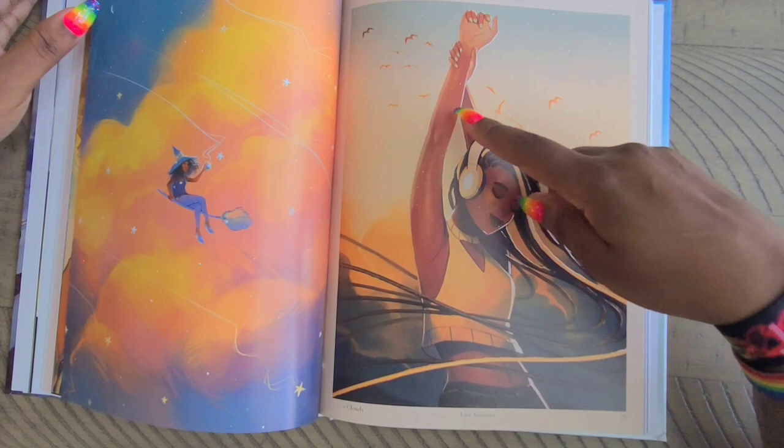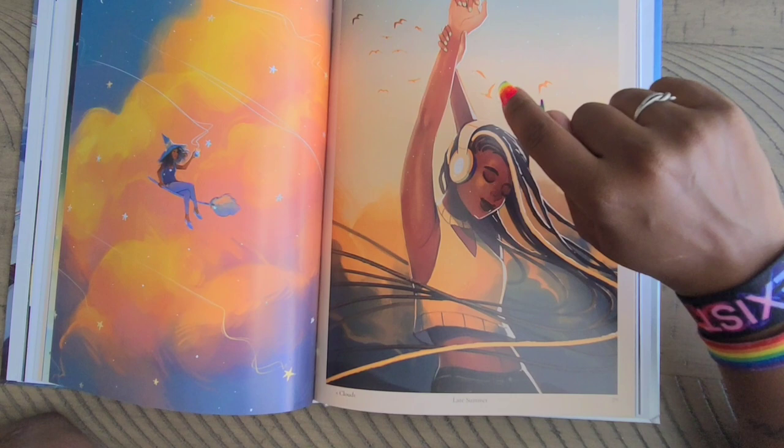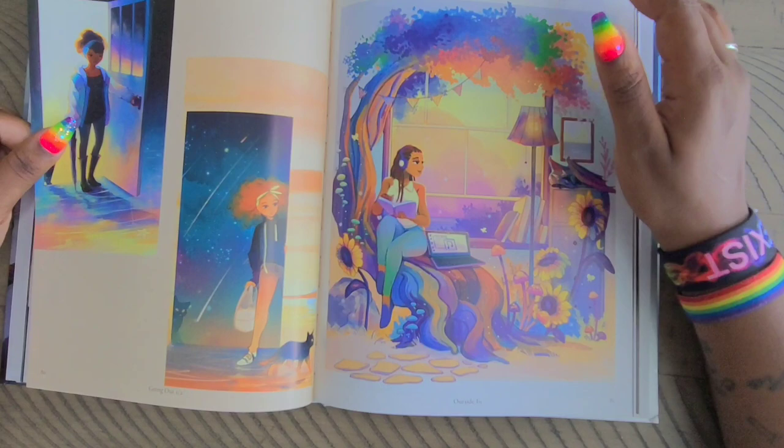This one here I actually want to get as a poster for my niece because it looks just like my niece Adria, and it's called 'Late Summer.' My niece Adria usually has braids, and she's actually my first niece — we share a birthday. I think she would really like that image because it looks a lot like her, so I might have to find this image as a poster and send it to her. Then we have 'Going Out One' and 'Going Out Two' on this page.